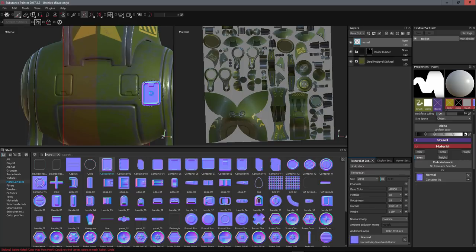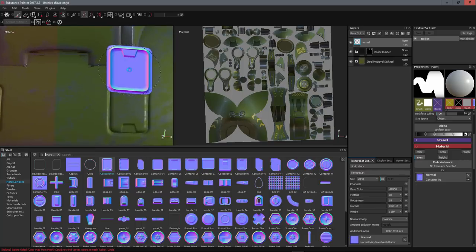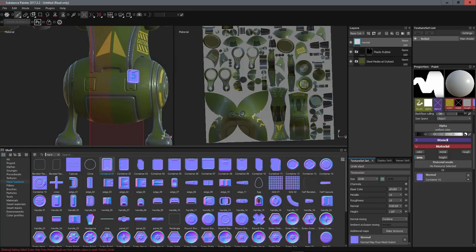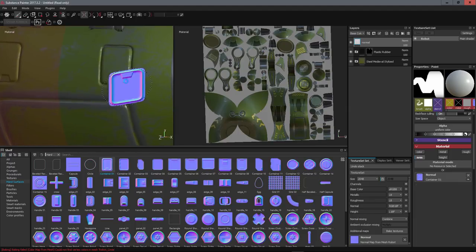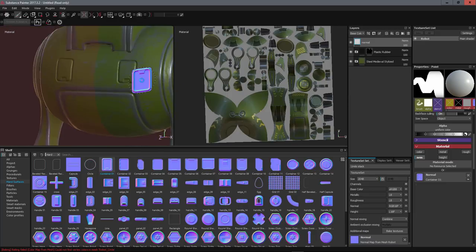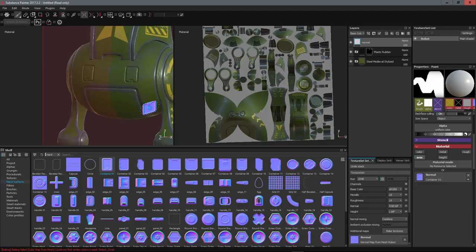With symmetry enabled, I can paint details using just the normal channel. I remove the alpha from the brush so it doesn't blur the edges, and painting adds very good detail into the normal map. This is really helpful for adding surface details in hard surface modeling, but note that it only adds normal information — it doesn't add worn edges automatically.